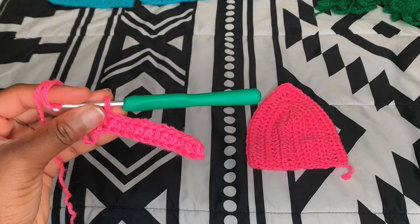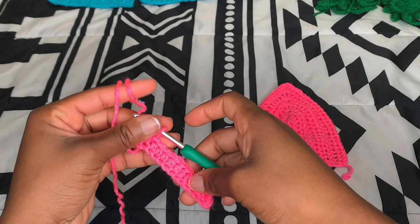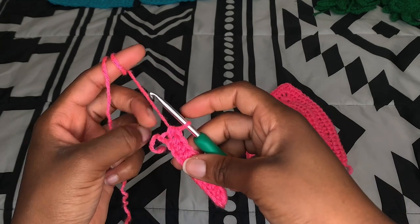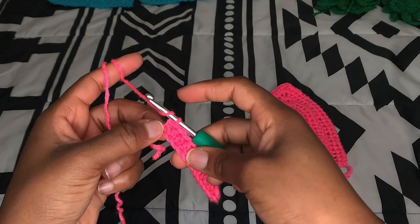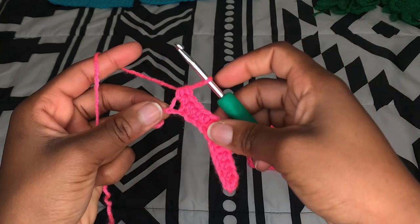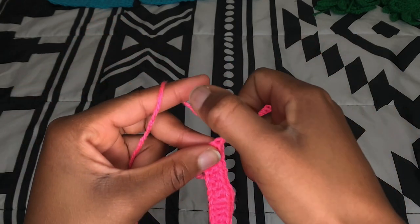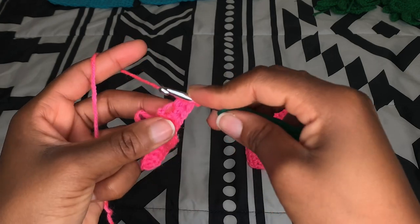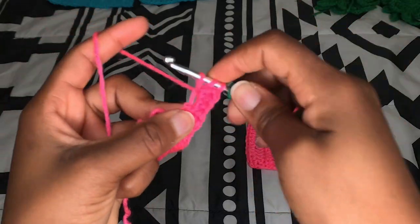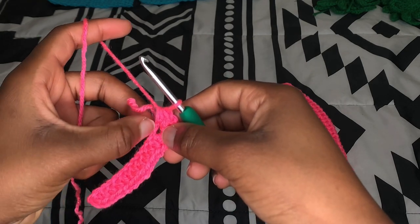After making thirteen chains, in the very first chain we made, we're going to make two more half double crochet in that space — so two more half double crochet right there. Chain one up, then make two more half double crochet in that same space, making a total of five half double crochet in one chain. Then we're going to be working on the other side of the stitch, making two half double crochet in each space as we go.